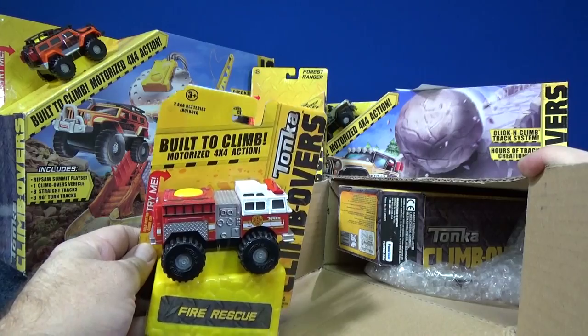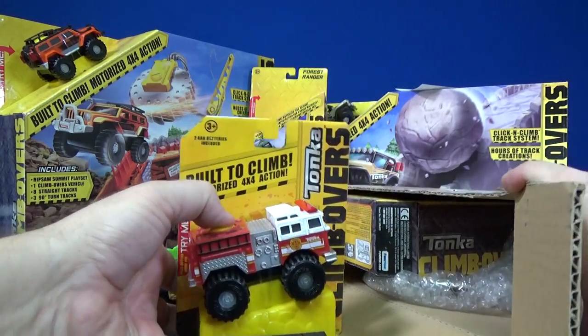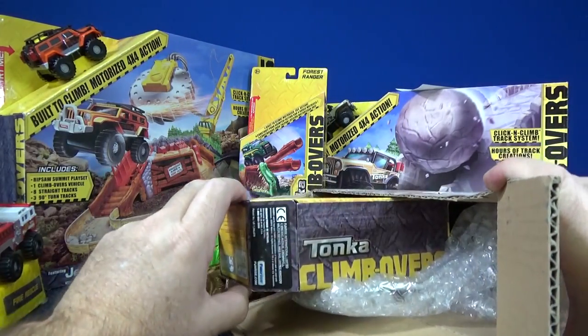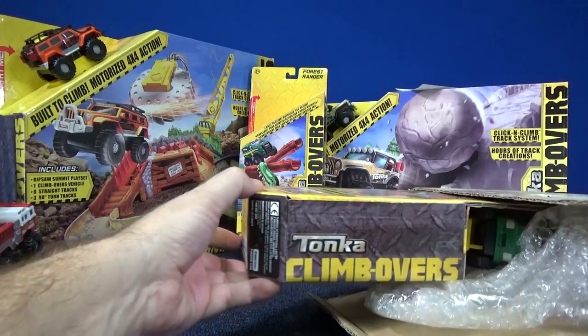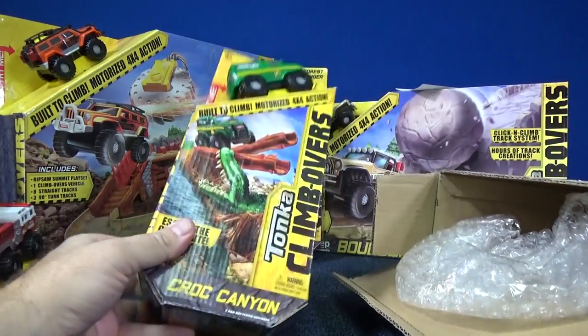They sent me another fire rescue — fantastic, nice looking fire truck! You've got to take out the insert, and this should be a replacement for Croc Canyon back there. Hopefully this one doesn't have the issue that the other one does. Let's go ahead and open it up and find out.